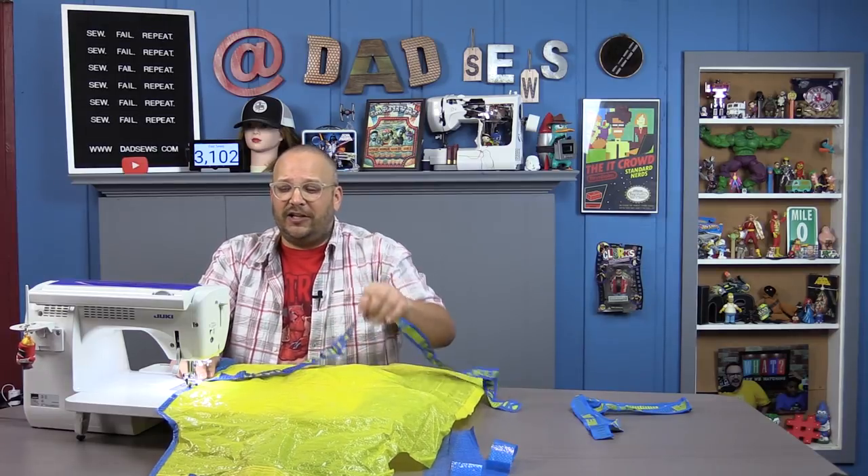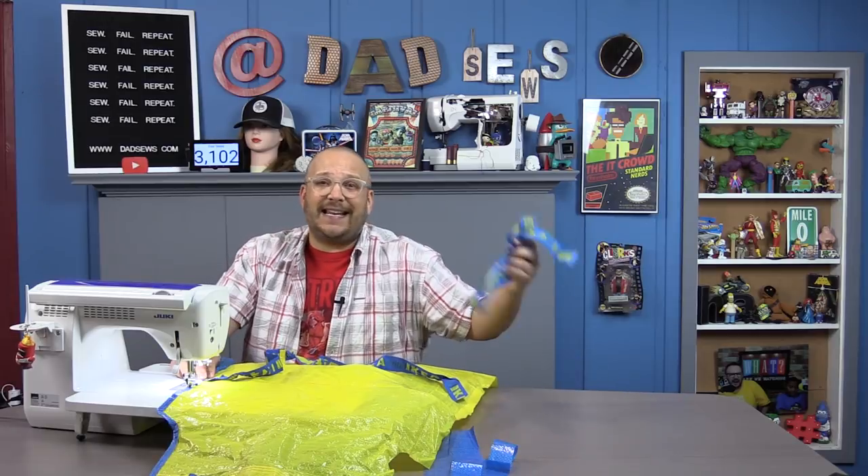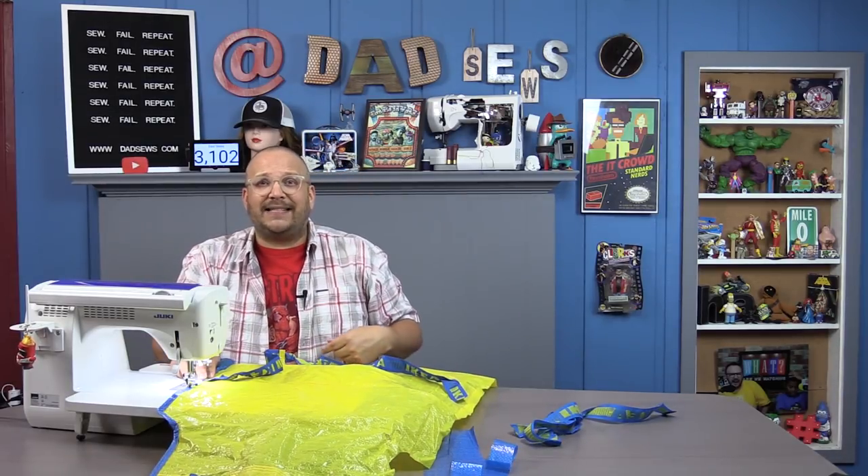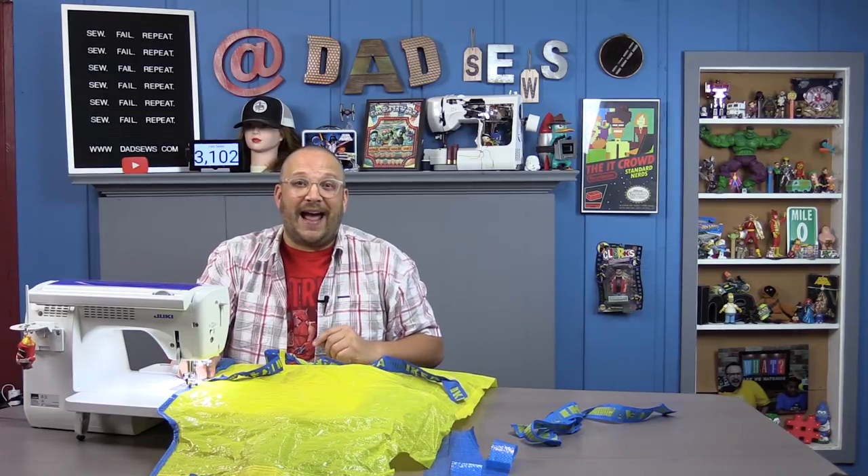Make sure you do this on the backside of your apron — if you have to flip it over, go ahead and do that. Just sew that edge down and then do the same thing on the other side. I'm going to go ahead and sew all the way down my side and then I will be right back.